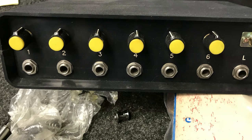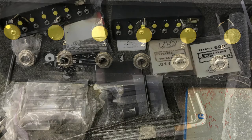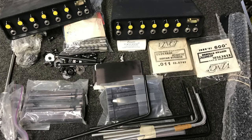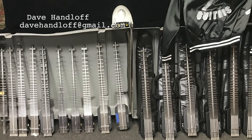Included are many spare parts, original gig bags for many of the guitars, original cabling, and spare parts for these instruments. What I'm offering here is a one-of-a-kind collection, never to be repeated. Please contact me directly for more detailed pictures. Thank you. I'm Dave Hanloff.